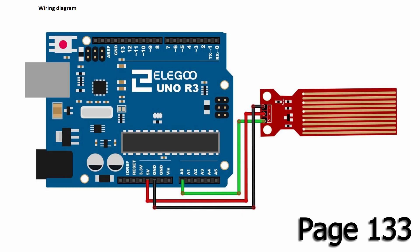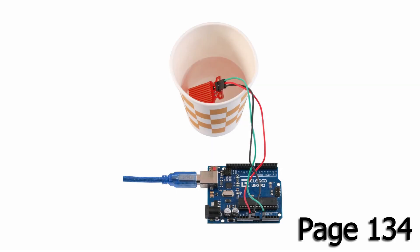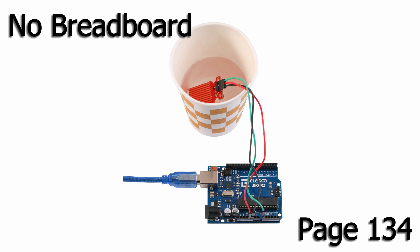On page 133, you'll see the wiring diagram with a photo on page 134. It looks to me that the transistor and the resistors are submerged under the water in that cup — I don't think that's a good idea. Anyhow, we're not going to be using the breadboard. We're going to directly connect the jumpers between the Arduino and the water level detection sensor module.